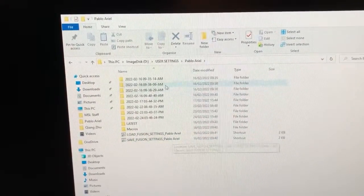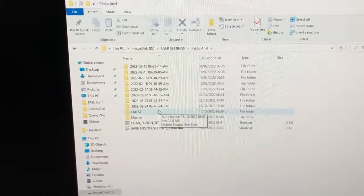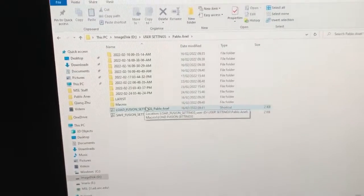If you double click on that macro it will create a folder with your settings for today with a timestamp, and it will also put your settings in a 'latest' folder so that you can recover them later with the 'load fusion settings' macro.